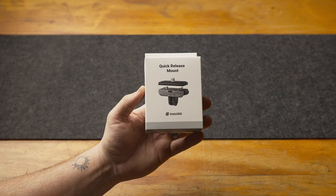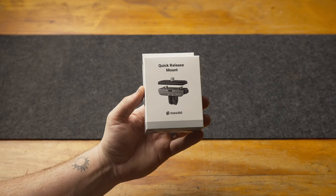It works extremely well, especially for what it is. It also comes with a few different sticky bottoms that go between the camera and the mount itself, so there's a little gel cushioning between the two.